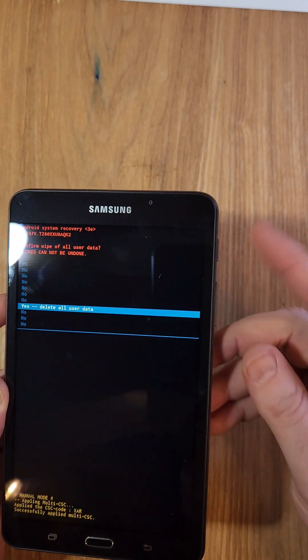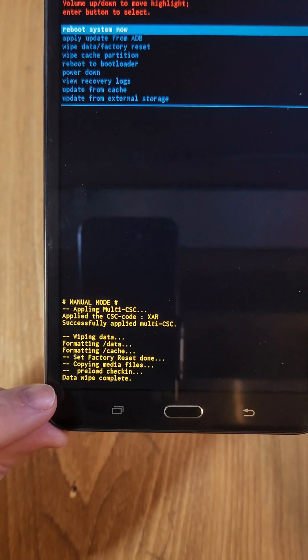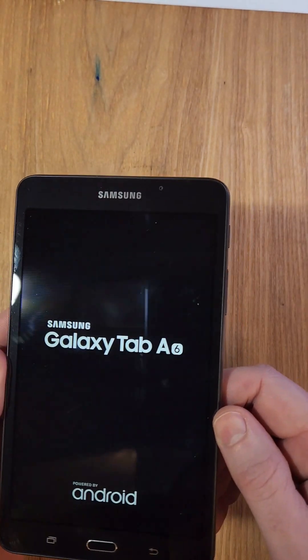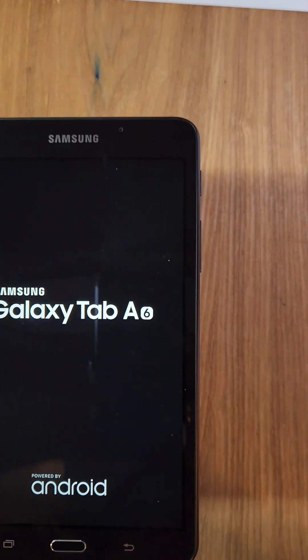It wants us to confirm because this will erase everything off of this tablet. We're gonna scroll all the way down to yes, delete all user data. Press one more time power for okay, and then we can verify right here that the data wipe is complete. Right back up here we can reboot the system — and that is how you factory reset your Samsung Galaxy Tab. This is the A6.